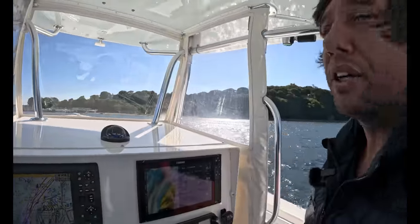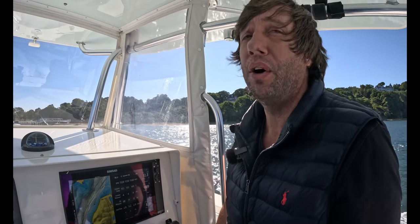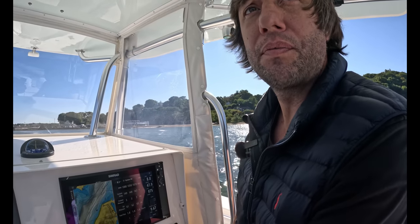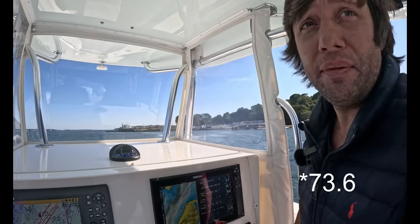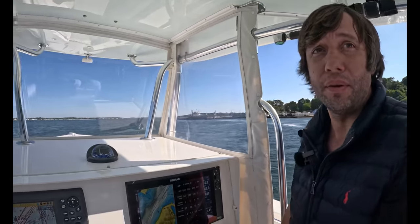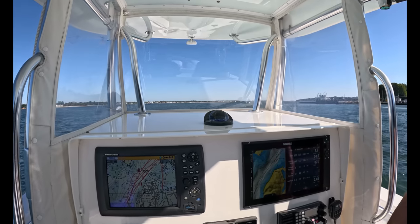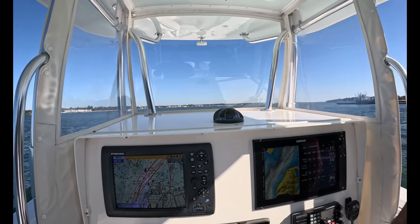With the F350s you would have been in the low 60s at this point running fully fueled, so you're gaining about 8 to 10 miles an hour here. When Albertson's tested the boat on a much calmer day they hit 73.3 with the 29-pitch props. We're estimating with half fuel this boat is a 75 to 77 miles per hour boat, which is insane.